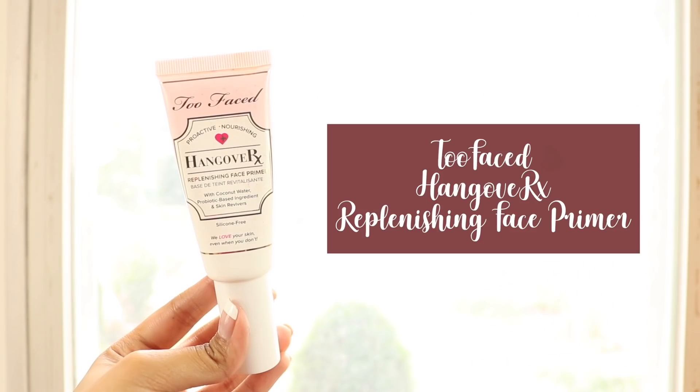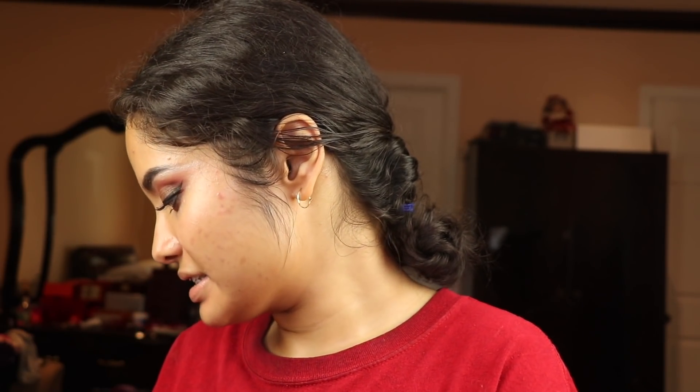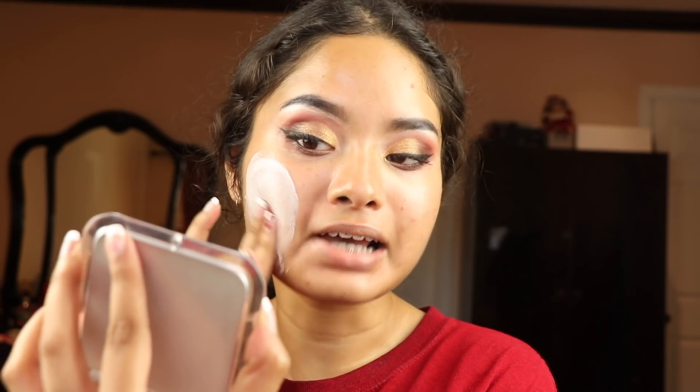This is the simple part. I'm using my Too Faced Hangover primer and this stuff feels so good — it feels like a lotion, so moisturizing, and this is gonna get me through my actual hangover because you know what happens after prom. Now I'm gonna use my Herborian CC cream. What I'm gonna do is use this as a primer, since CC and BB creams tend to have priming benefits. I want the most full coverage I can get, so I'm using this CC cream under my actual foundation.